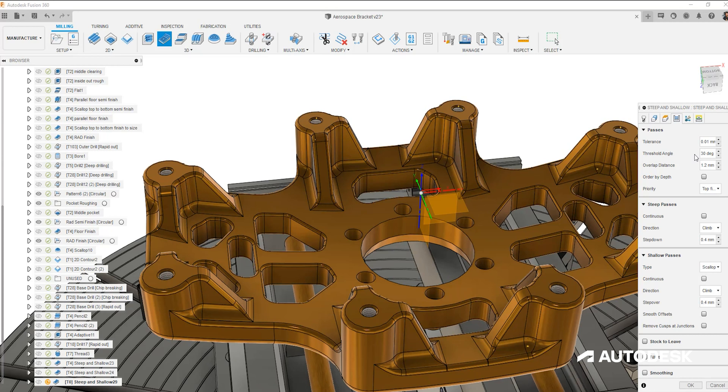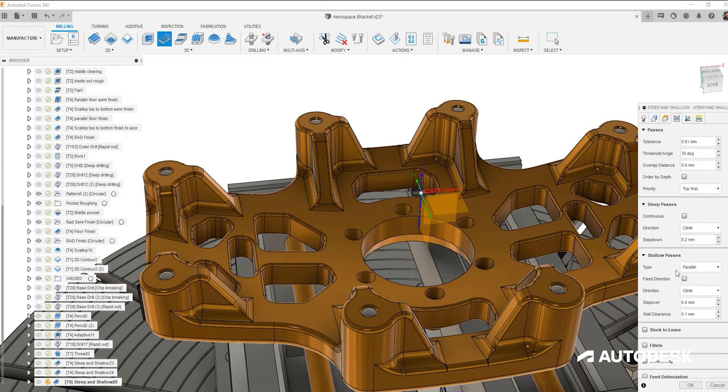We focus on and provide control over how these two toolpaths interlink with one another. The overlap distance ensures there is not a cusp left behind where we directly transition from the steep to the shallow. For the main shallow region, using a parallel strategy will result in fewer changes of direction on the surface compared to our scallop strategy.